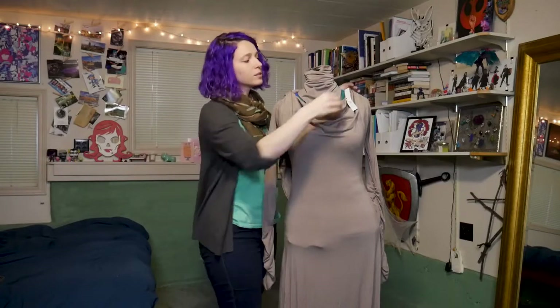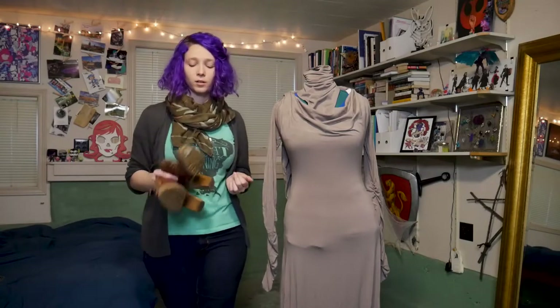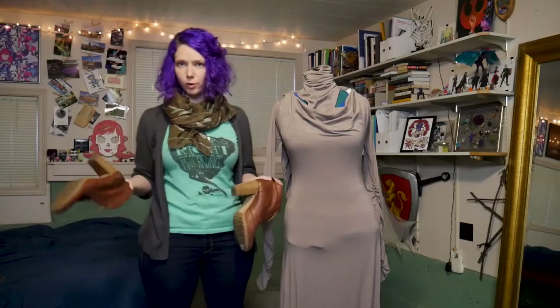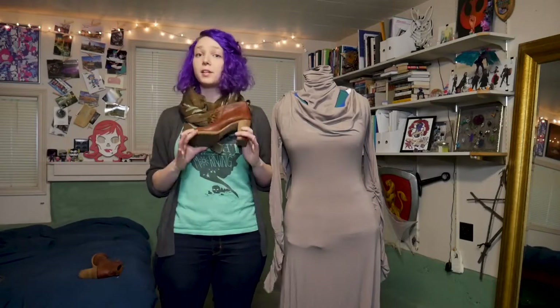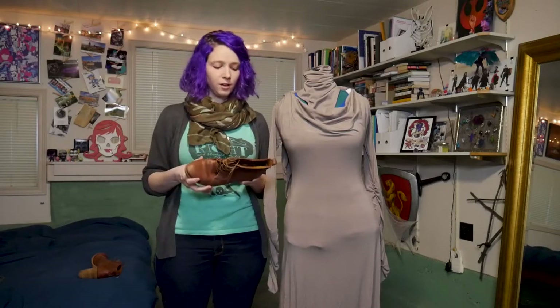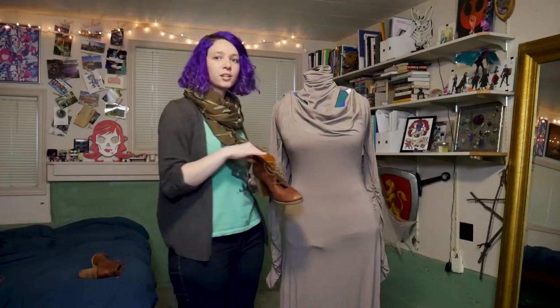With the dress and the cape done, it's time to accessorize — and Admiral Holdo has lots of accessories. The first is her shoes. In the movie they are actually the same color as the dress, so you have a few options: you can make boot covers, or you can find ones in the same color. I found mine at a thrift store. The main thing to look for is a rounded toe and a block heel. The height is really dependent on how much taller you want or need to make yourself. I decided to keep these the way they are because aesthetically I liked how they matched and they were pretty good quality, but that's really a personal preference.